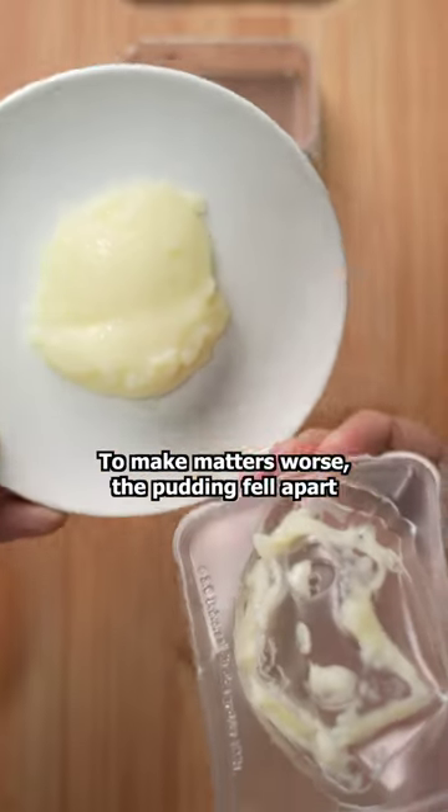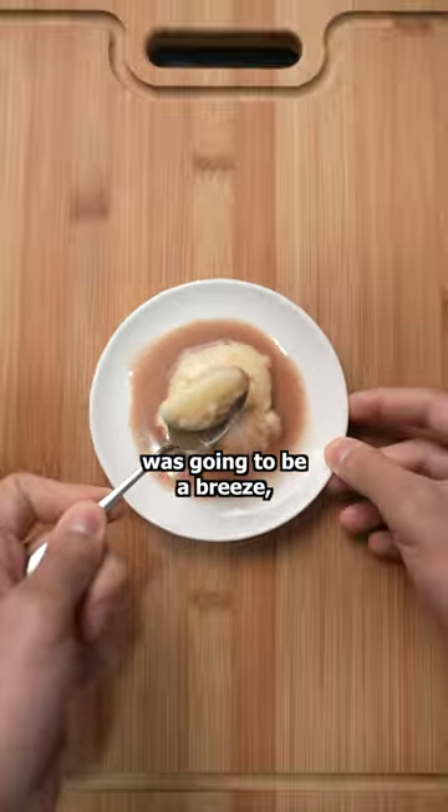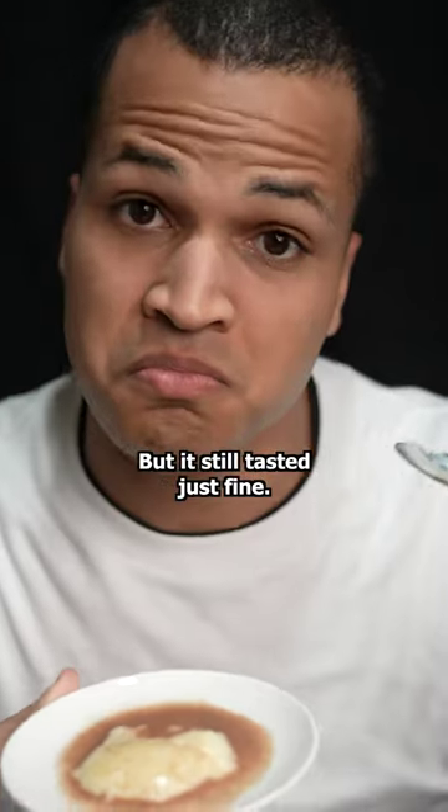except it was cold. To make matters worse, the pudding fell apart when I tried to flip it. I thought for sure this make-it-yourself kit was gonna be a breeze, but I couldn't have been any more wrong. But it still tasted just fine.